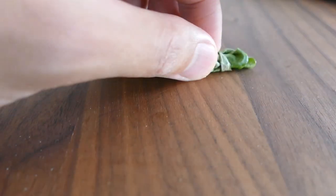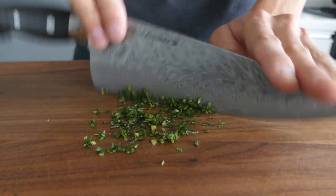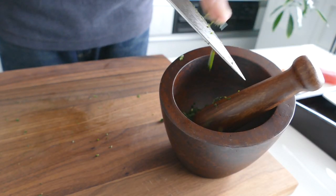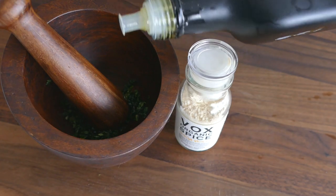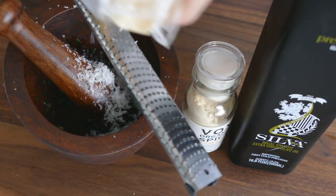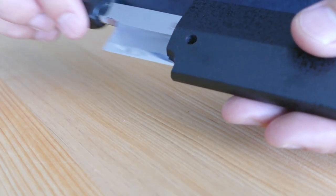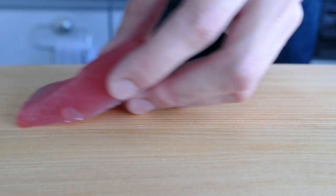Mix the basil with olive oil, garlic, and parmesan cheese. This is the topping for the salmon. Slice the fish.